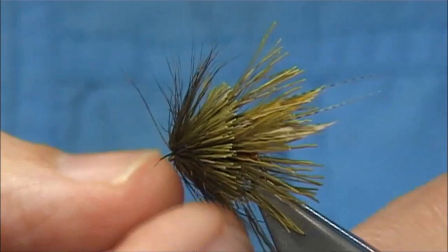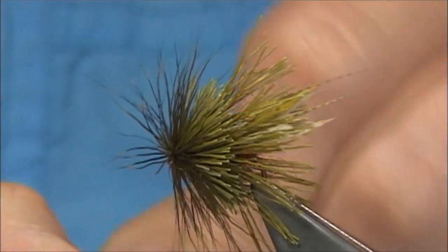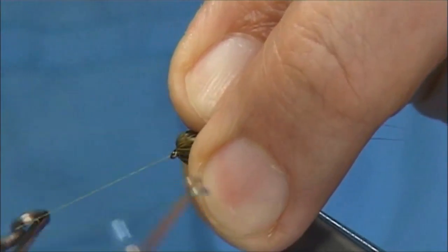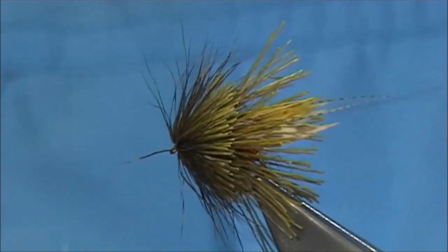What gives me the confidence to use an 8-0 thread is that the thread's waxed. It always gives you a feel for the thread — it makes it stronger and conditions the thread a bit better. To me it gives a lot of confidence when I'm tying with it. Just make sure it's nice and tight.